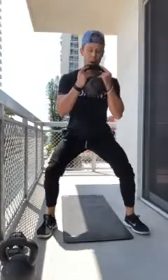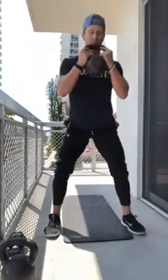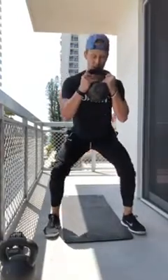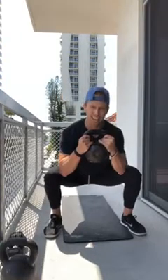Goblet squats: five-second eccentric — five, four, three, two, one — hold for two — one, two — back up. Repeating through all five reps at that tempo. If you're feeling your lower back, it's because you're not bracing your core — keep your core real tight. Last rep: five, four, three, two, one, hold two seconds, back up nice and tall.